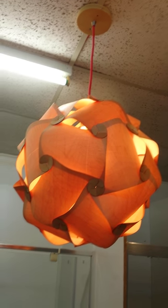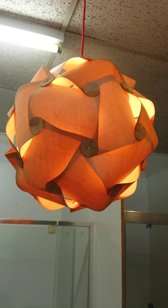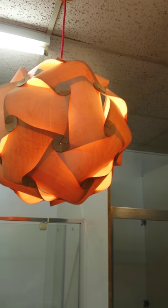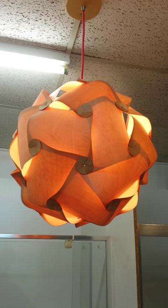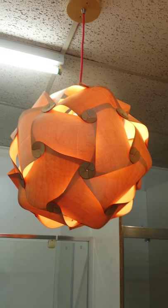The cord that it comes with can go up to two meters. It comes with a ceiling cap, and the dimension — it comes in two sizes, either 300mm diameter or 400mm diameter.